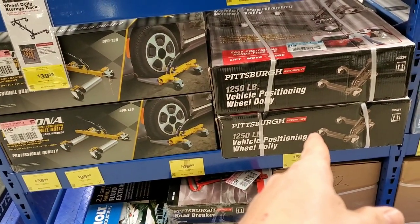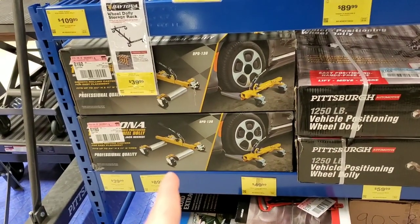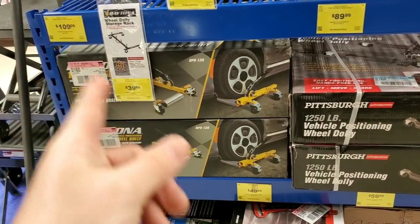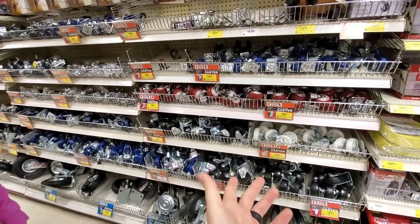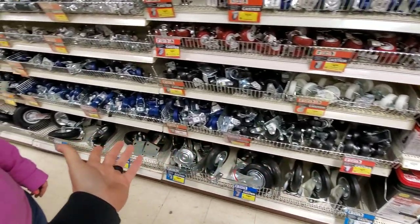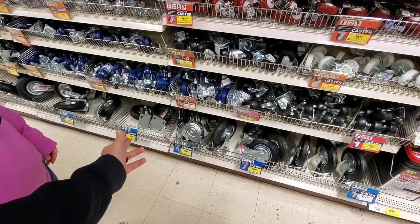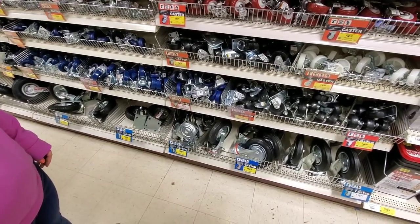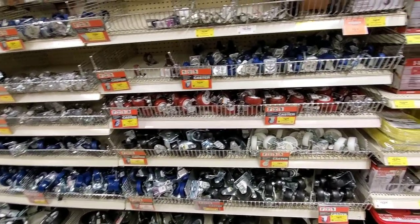Some more options at Harbor Freight: they have 1,250-pound vehicle positioning dollies for $90, and another set over here for $109. We thought about just building our own with wheels, but looking at the heavier duty wheels at $12.99 and $23.99, I think we might as well just go ahead and buy a set of dollies.